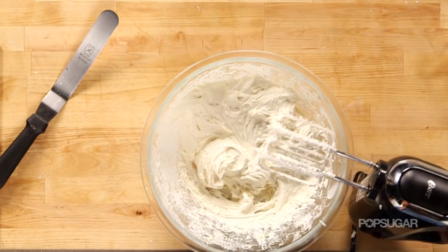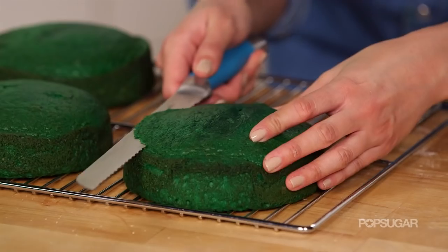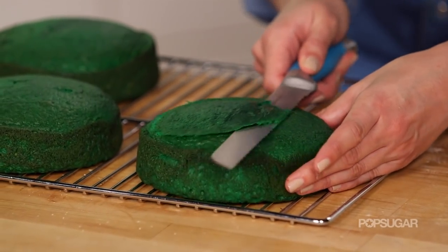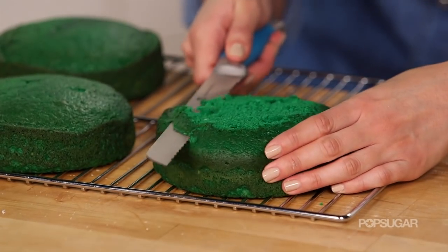Now that our frosting is made and our cakes are cooled, I'm going to show you how to level them so that every layer is perfectly even. You want to do this using a serrated knife — basically all you're going to do is get rid of that nice little dome part, but don't worry, we're going to save it for later.